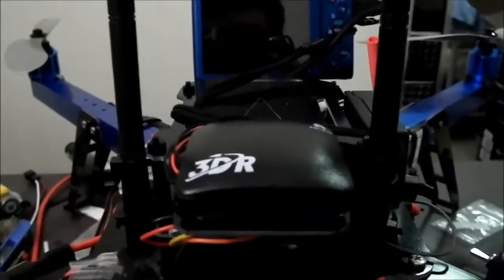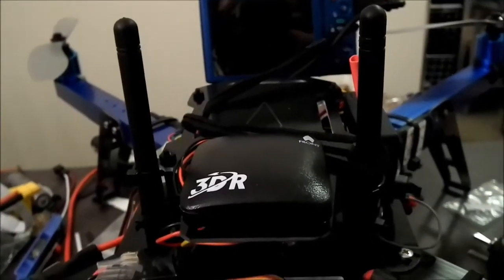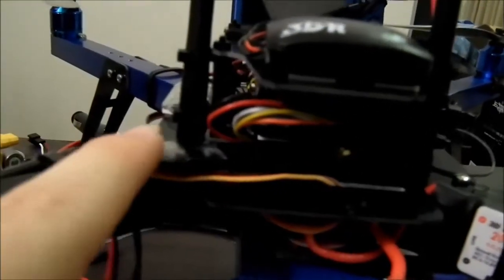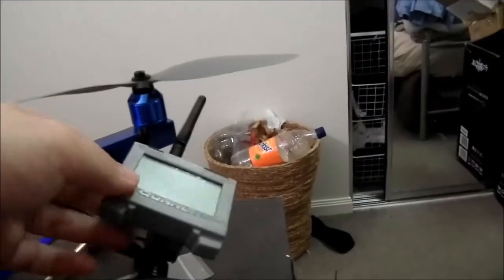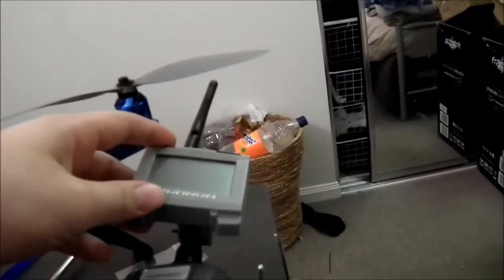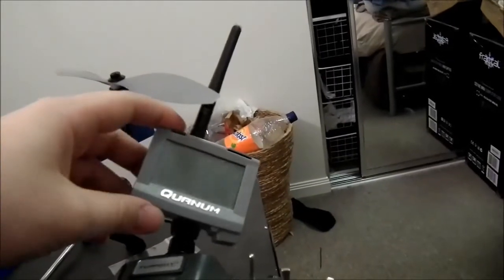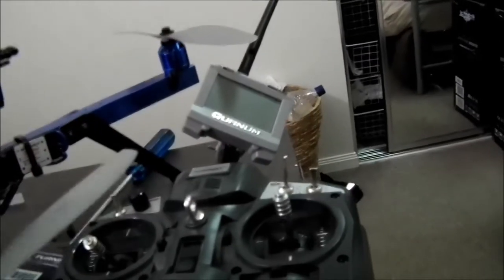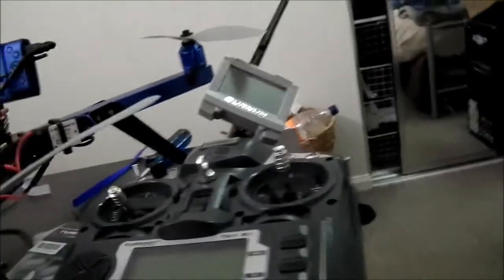It's just running the APM 2.6 with the external GPS and compass module. You can see the APM down in there under all the wiring. I've also got the little voltage telemetry module here — you can sort of see it running across there. This thing is insanely handy. Saves you crashing so much from low batteries. It just gives you a readout of your battery voltage, and you can get an add-on current and temperature sensor for it as well.